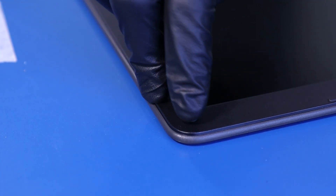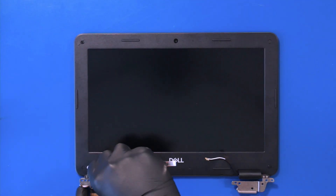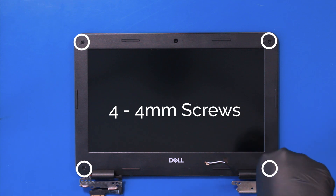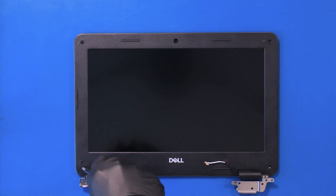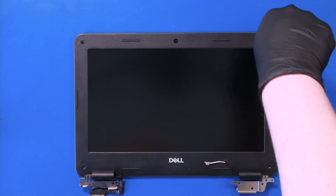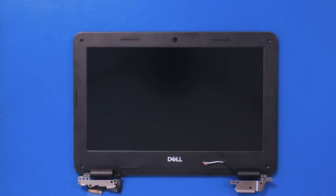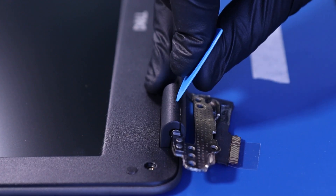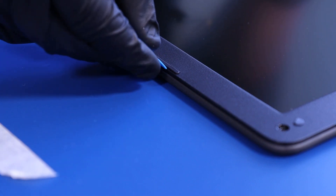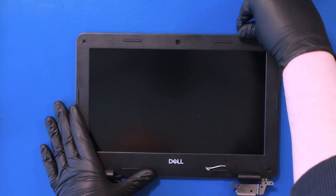Remove the four screw coverings and remove four 4mm screws. Gently insert the opener pick to pop the hinge covers open. Then insert the opener pick and gently slide along the edges to pop the bezel free.